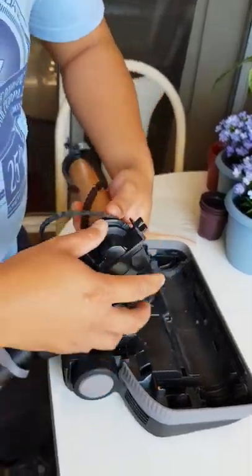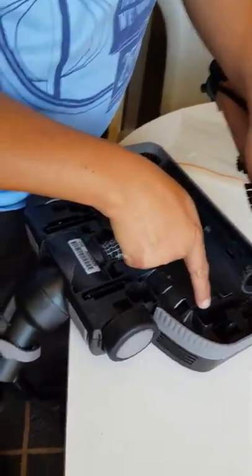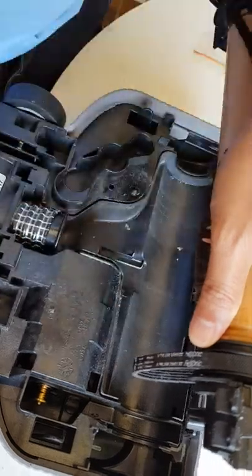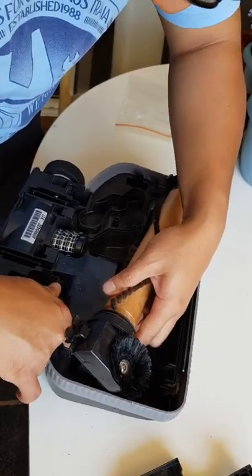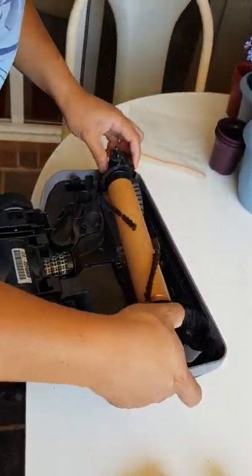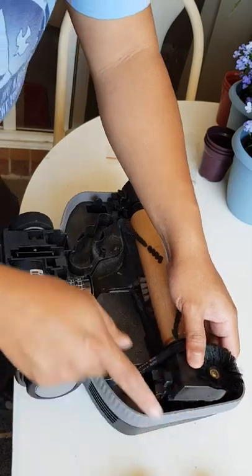Put it there and then hook it there too, on that metal there. Push it inside. You need a small finger for this, then put it back — put it back, this one.